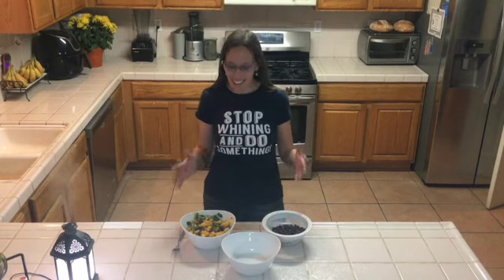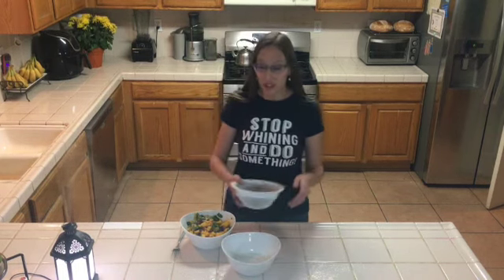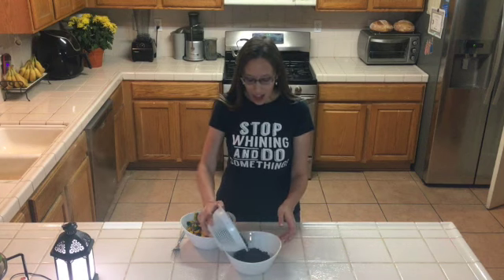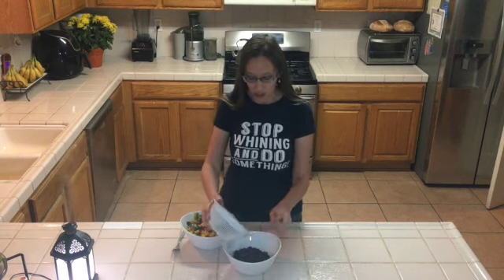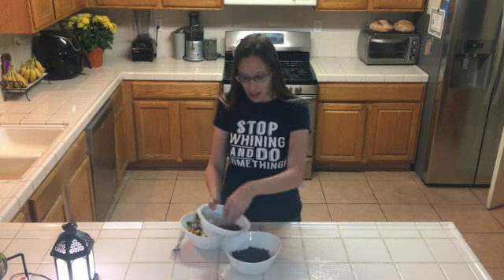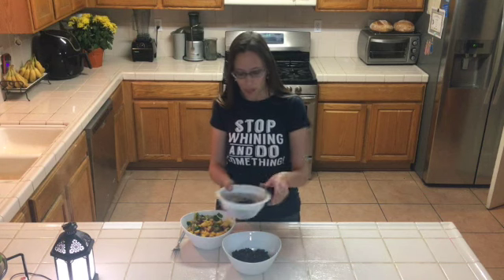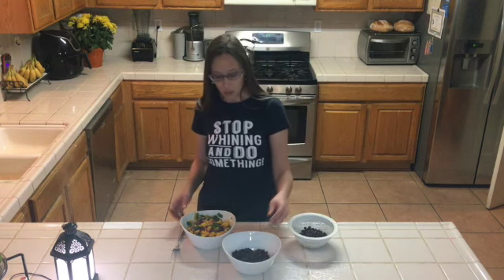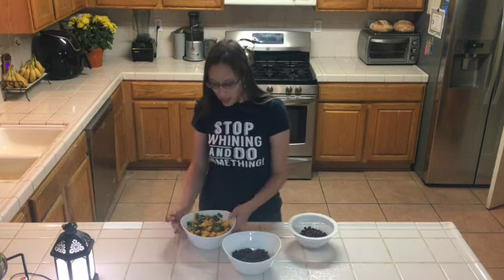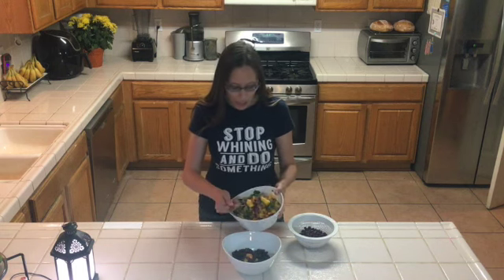All right, the salsa is done and I've got my beans rinsed and drained. This is fabulous. I eat this for lunch, and literally not quite that many beans — like half, about half a can of rinsed beans — and then I'll put the rest in a baggie to use for something else the next day. The salsa keeps for a few days in the fridge.